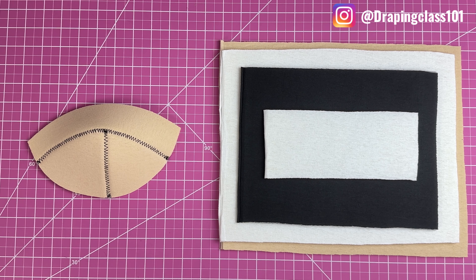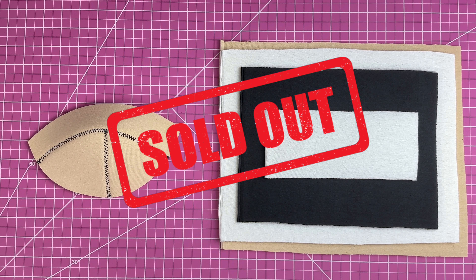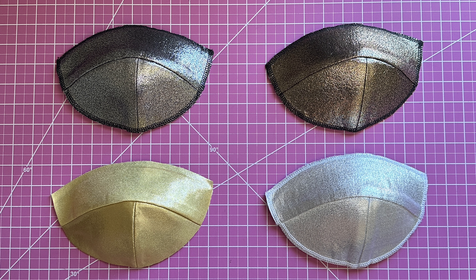Did you know there are different types of material to make custom bra cups for corsets? This is the original cut and sew bra foam that a lot of designers use — it's five millimeters, which is between 3/16 and one fourth inch. But what happens when the company you buy it from is sold out, or you just want to try something else? You always have to have a backup plan, so in this tutorial I'm going to show you four types of foam.